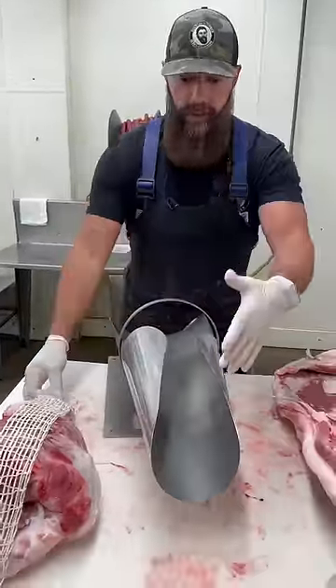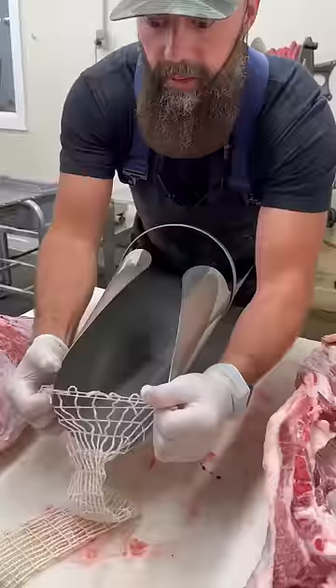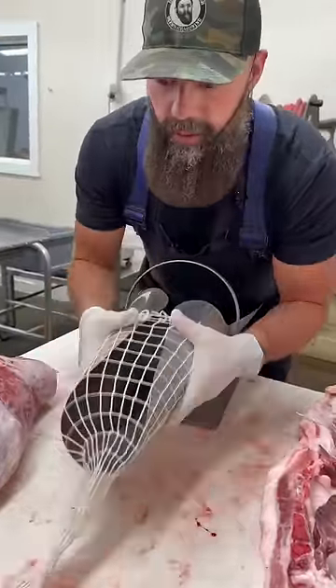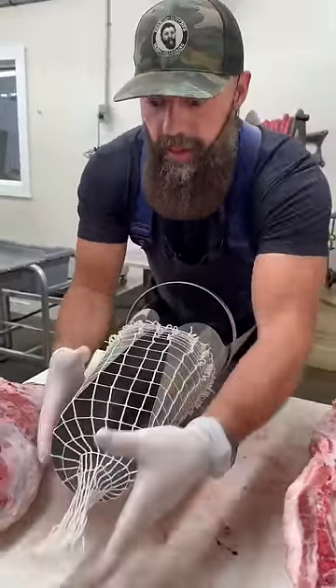Let's net a pork ham. First step is to grab our stuffing horn, then we grab our netting and just go over the end of the stuffing horn. You want to leave a little bit hanging off the end.